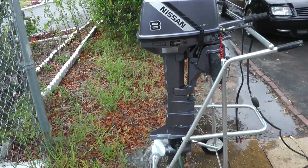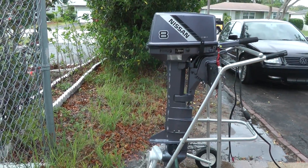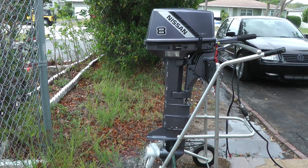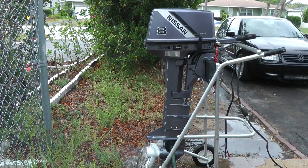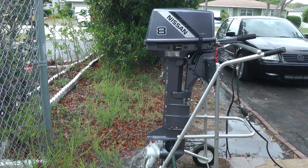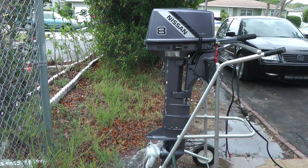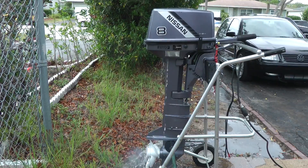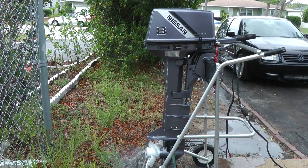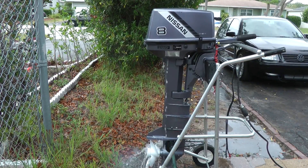It's a very nice outboard motor. I'm going to show you how it works.